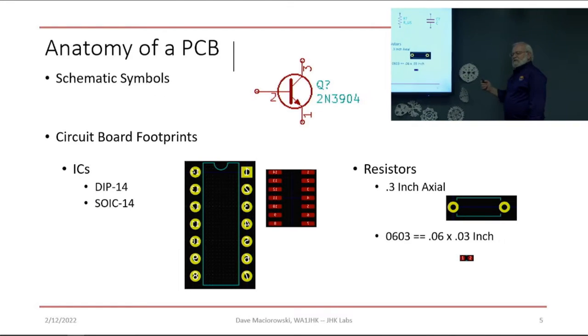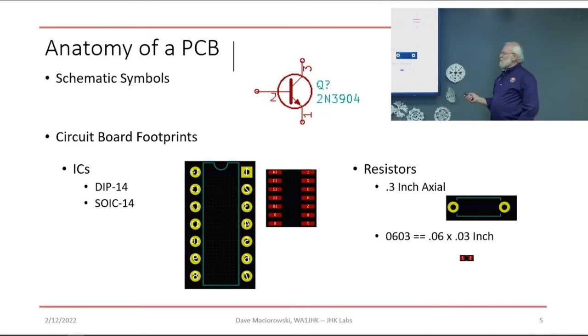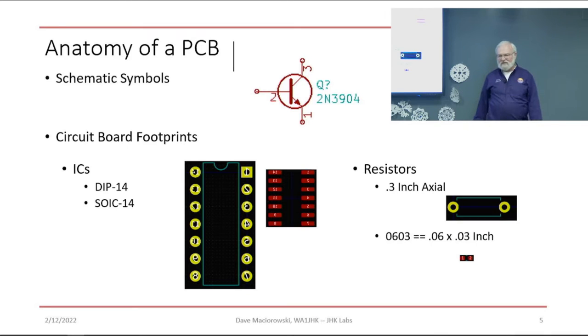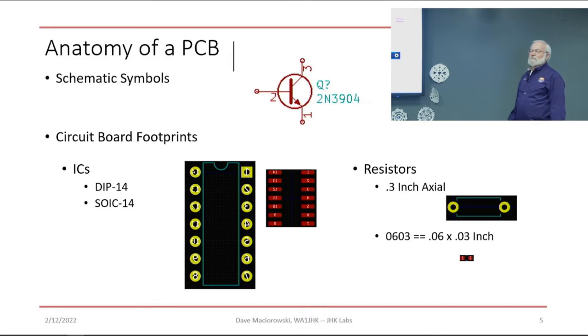As we take the idea in our head and put it into the tool, we need to start with a schematic — you're used to seeing schematic symbols; we use them everywhere. What we don't see as much are the footprints, which is what the PCB board layout tool uses. We're all familiar with dual inline packages, but there are also surface mount packages. For example, an 0603 is 60 thousandths by 30 thousandths of an inch. They come in sizes from 0201 all the way up, and can get pretty small.